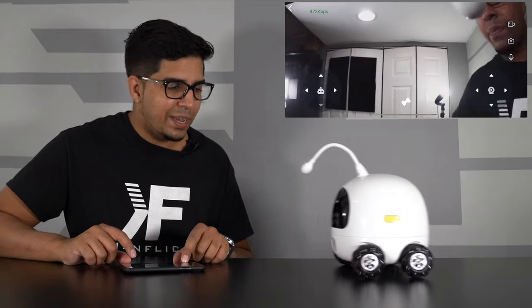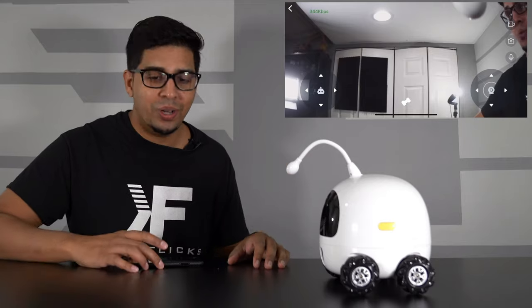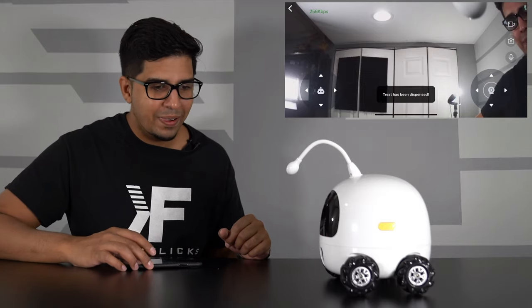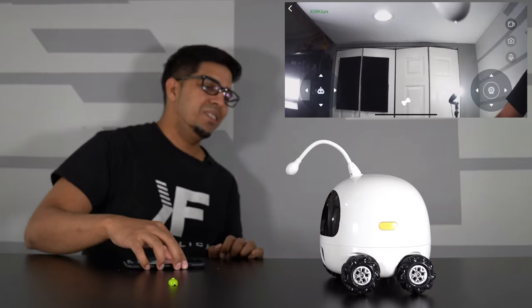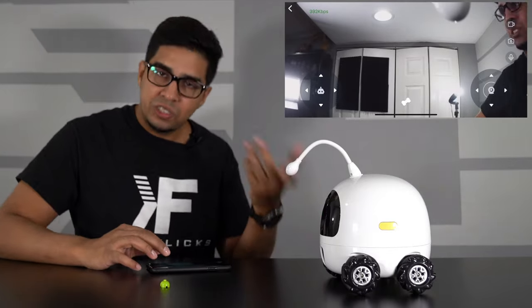It also has a snack dispenser. To show how this works, I went ahead and put some Legos in there just to demonstrate how it functions — there are 16 different spots. We'll hit the button and watch what happens — it literally shoots it out! Obviously you'd put actual snacks in there rather than Legos, as it's designed for pet snacks. Very cool concept and very simple to use.